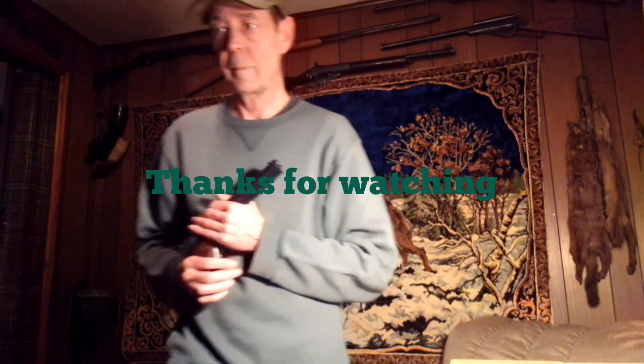I really enjoy making these videos and I hope you enjoy watching them too. Thank you, and you all have a nice day. Until next time.